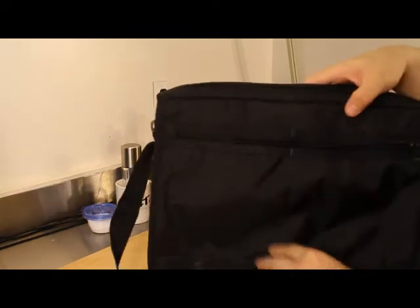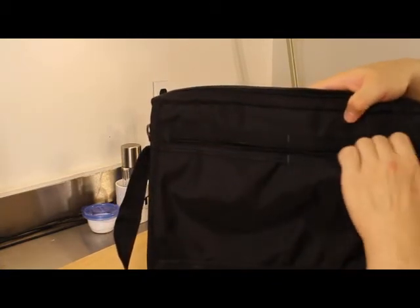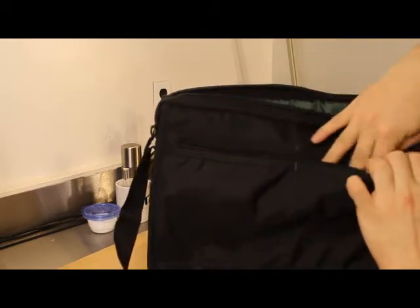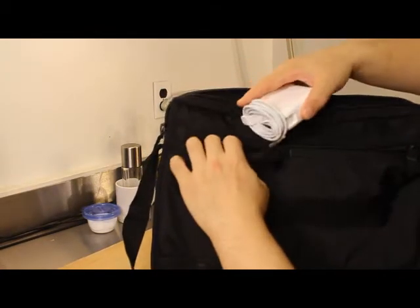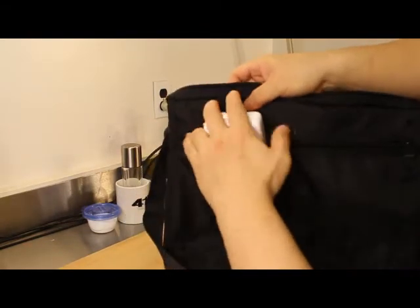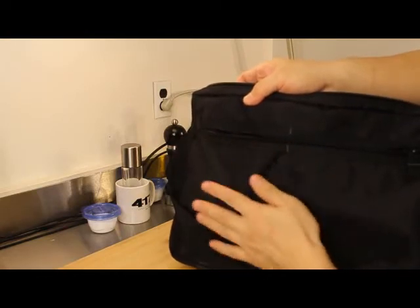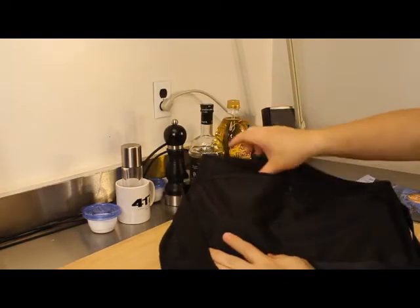Opening the flap, the first thing you see is a long zippered section. What appears to be one single pocket is actually two pockets, and they're fairly deep — each the same size. It will hold a MacBook Pro power supply. It does leave a bulge as an exterior pocket, so I don't particularly want to store anything large in those pockets.